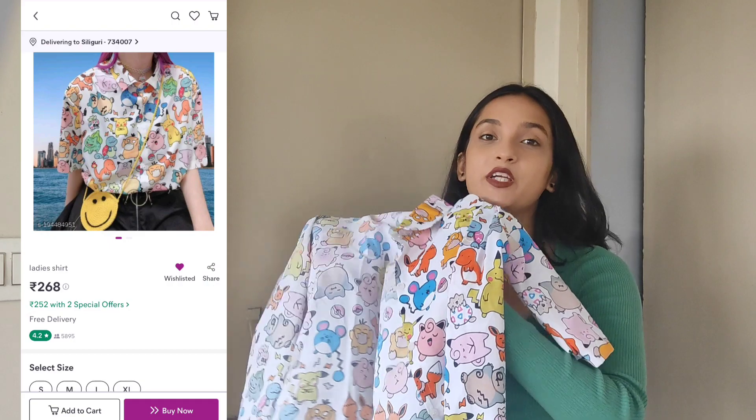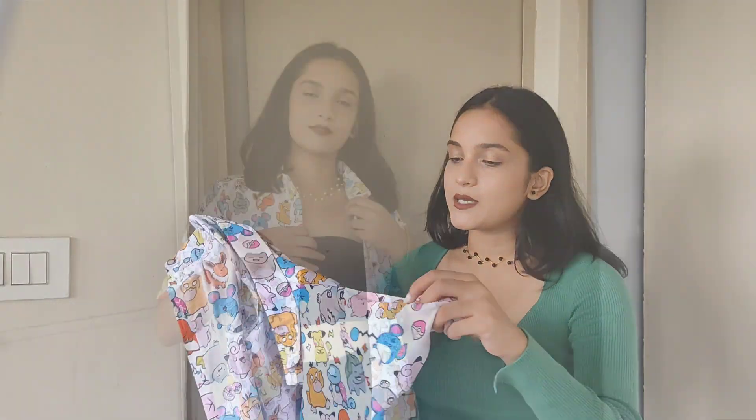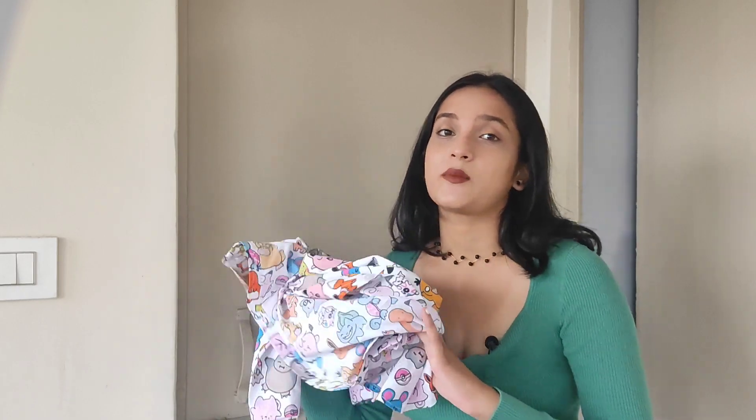The last clothing item in today's video is this very cute cartoon-printed shirt. I again ordered this in medium size. It has half sleeves and its material is quite lightweight and great for summers — it allows a lot of air to pass through. I'm not sure of the exact material but it's very soft. I got this one for 267 rupees. You can style shirts in a lot of ways, so I think shirts are quite versatile, and that's why I think I can get so many uses out of this shirt — it's definitely worth paying 267 rupees for.